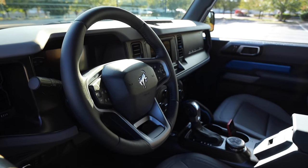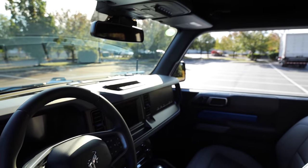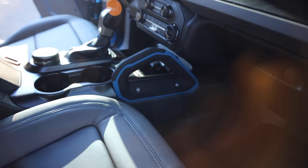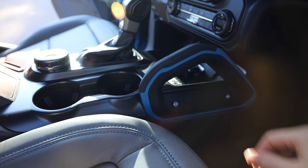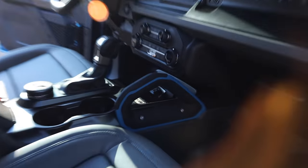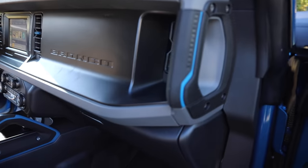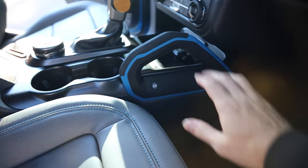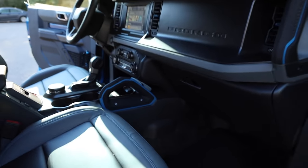Overall, the interior is kind of what you expect — nothing super glamorous because I have the Black Diamond. I ended up getting the blue grab handles, which my contractor friend actually referred to as the 'cobalt handsaw.' So that is forever what that will be called. If you got a different trim and you got blue, you can actually swap these out when that stuff comes in stock.